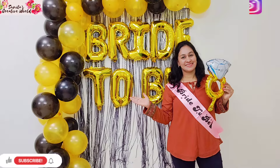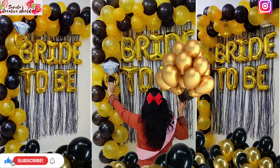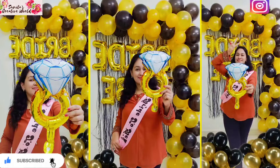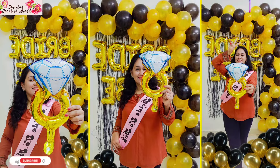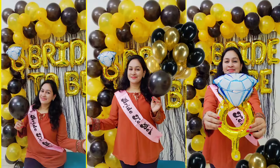It is very easy and under-budget. I hope you like this decoration idea! If you do, please like, share, and subscribe to my channel. Don't forget to write in the comment box that you have done this decoration. Bye-bye and take care — see you in the next video!